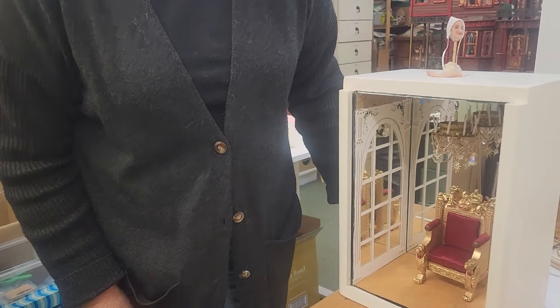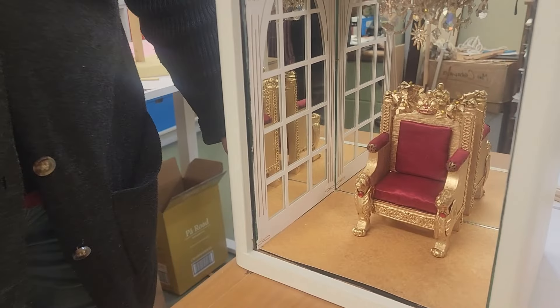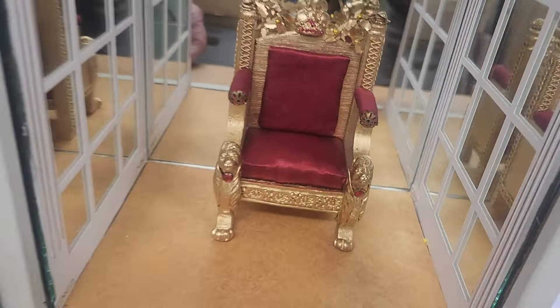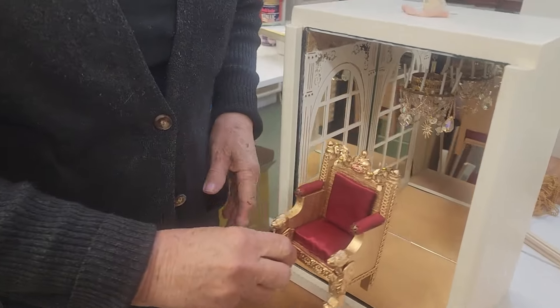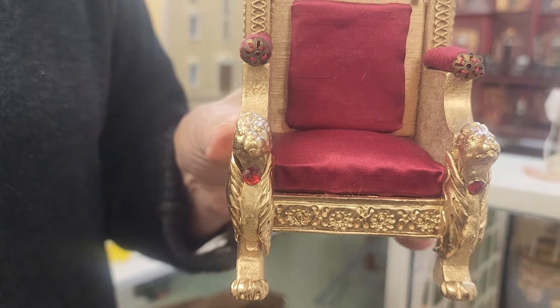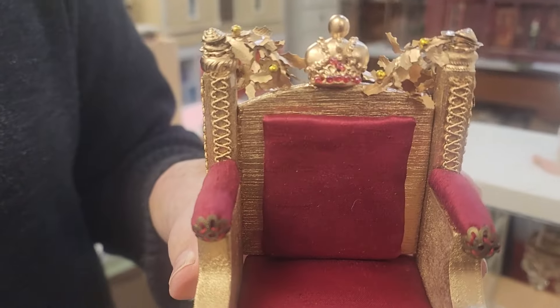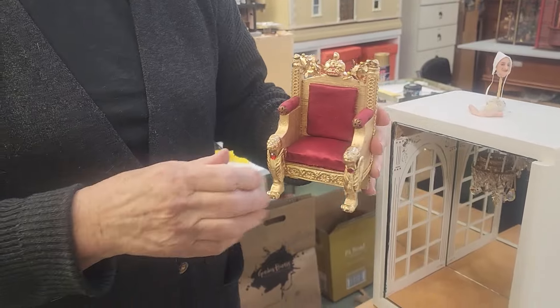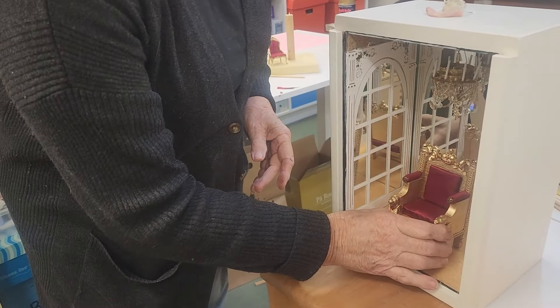Hi there from a very cold New Zealand — I'm in my studio with the heater going. I've been working today on the throne for Louis the 14th for the room box, and I have finished it and I'm really happy with it. It's made of a whole lot of different bits and pieces, and then it got a really good spray of gold paint which covered all the little joins — very satisfactory.